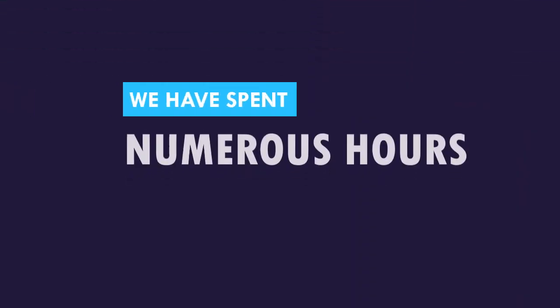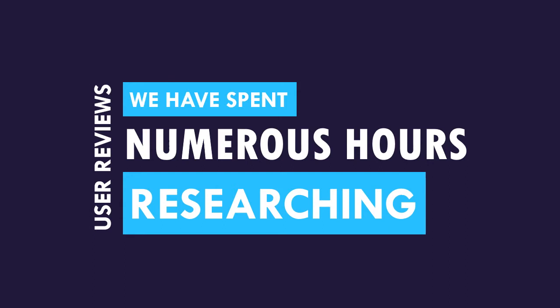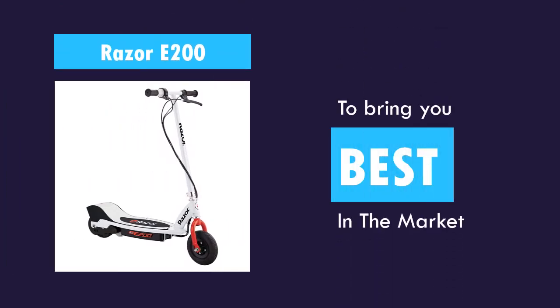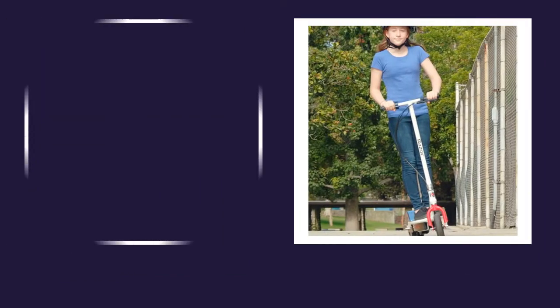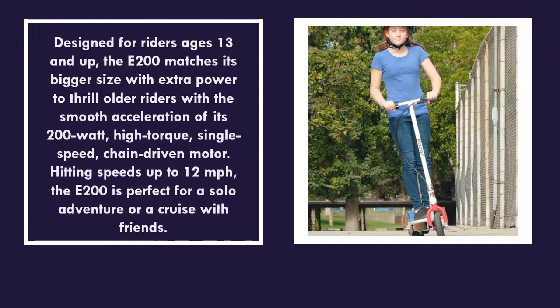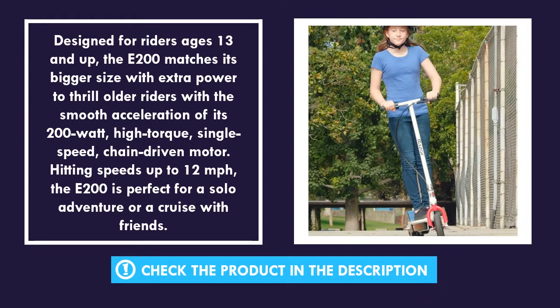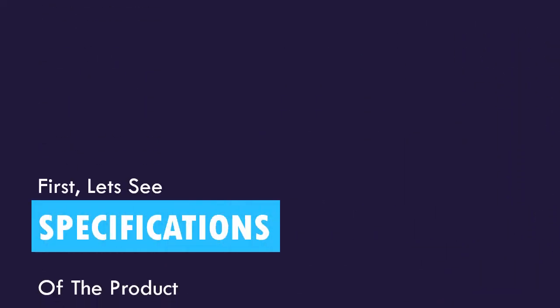We have spent numerous hours researching hundreds of user reviews to bring you this best-rated product in the market today. First, let's see the specs of the product.